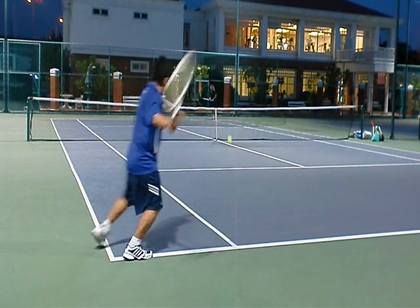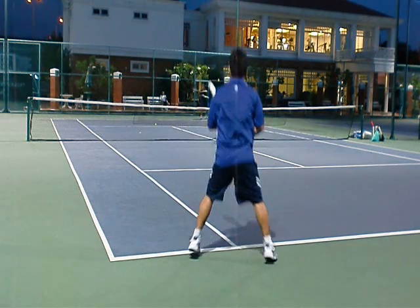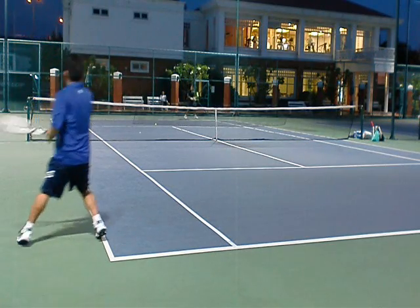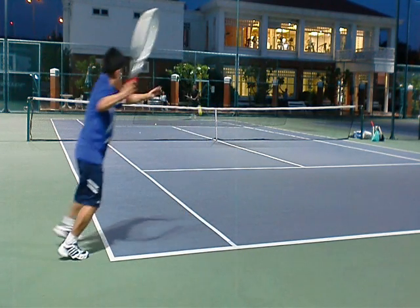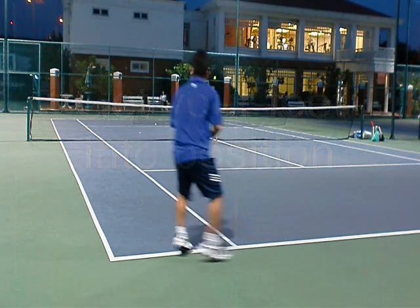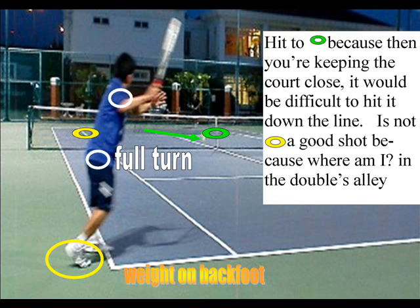People often forget to transfer weight back into the court, and that's a big problem. We'll go to an even harder one where I'm completely off the court. The key here is: before the ball bounces, I'm pretty much in position. Get that right leg behind you, then transfer weight to your front foot.